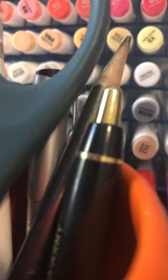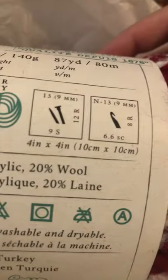Hi everyone, the holiday season is here, so welcome to my Joanne yarn haul. Here's my Joanne haul Christmas yarn — I've got the Wool Ease Thick and Quick. It calls for a nine millimeter crochet hook and a nine millimeter knitting needle.